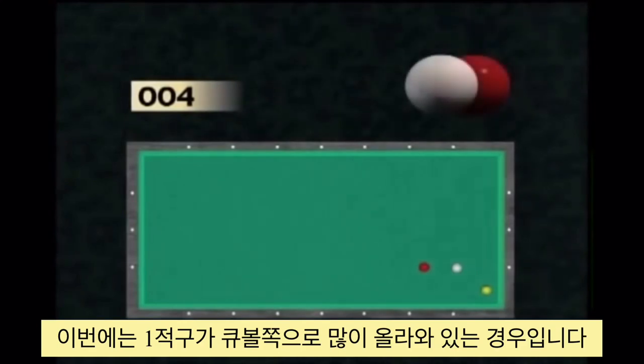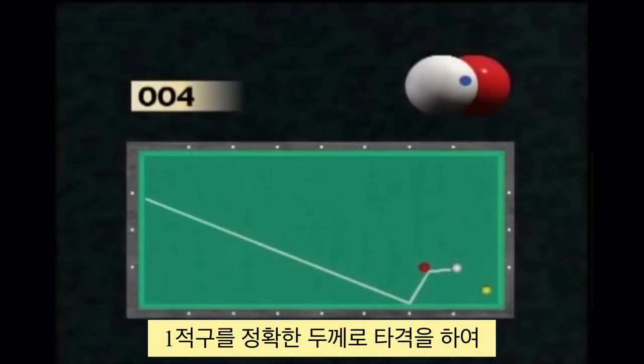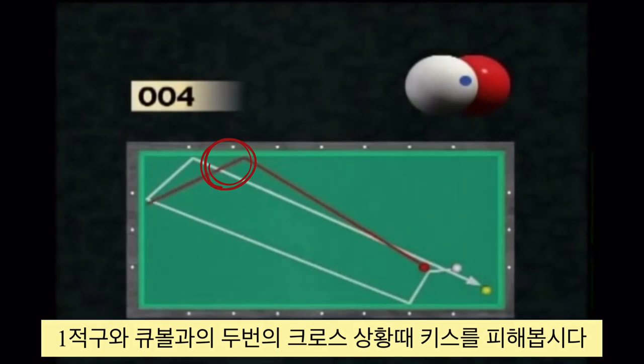Since the red ball is even closer to the player's cue ball, the positioning can be played according to the same principle. However, the player needs to hit the ball very precisely, since the cue ball will cross the path of the red ball twice, which again runs the risk of a counter-contact.